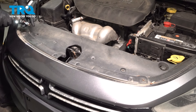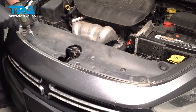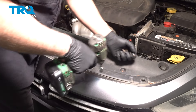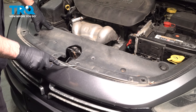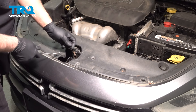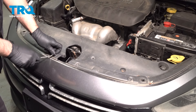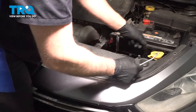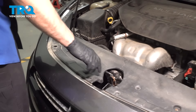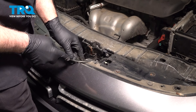We're going to remove this cover. I'm going to use a 10-millimeter socket to take these bolts out. Using a trim tool, take the push pins out. Grab the cover and slide it off, then take these push pins out using the trim tool.